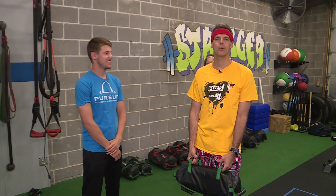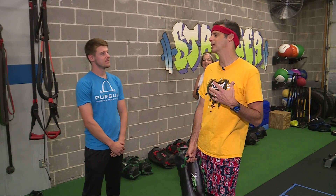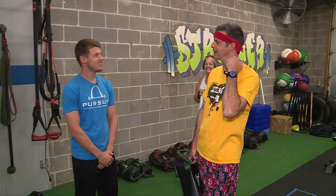Welcome back to the 9 a.m. We are at Pursuit Fitness and Performance, where I'm getting some specialized training for aging adults. Some of us have just done it a little longer than others.